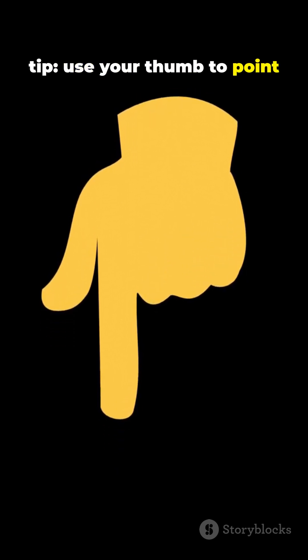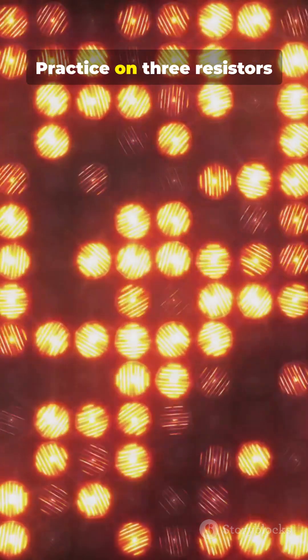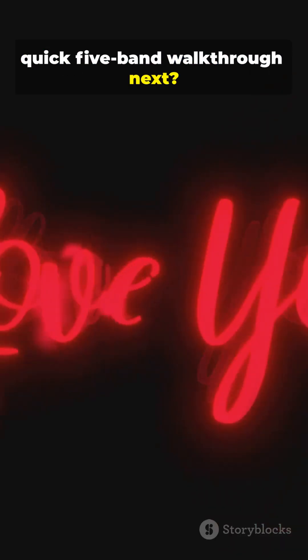Use your thumb to point and read left to right from the band nearest the resistor lead. Practice on 3 resistors and you'll nail it. Want a quick 5-band walkthrough next? Say the word.